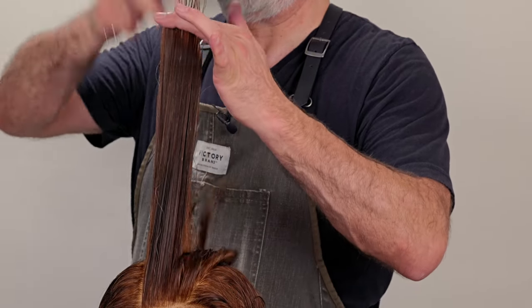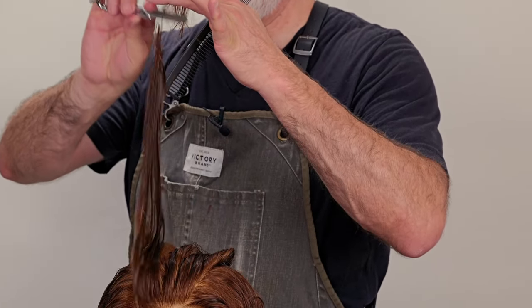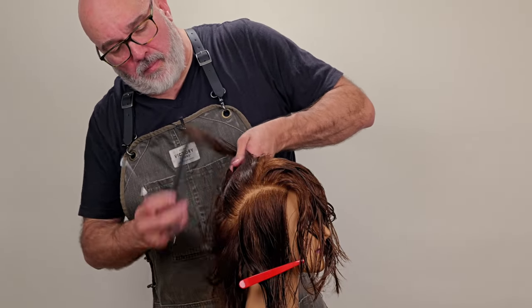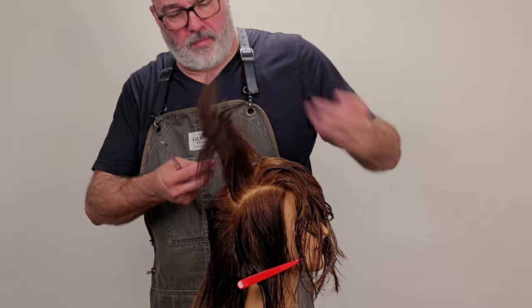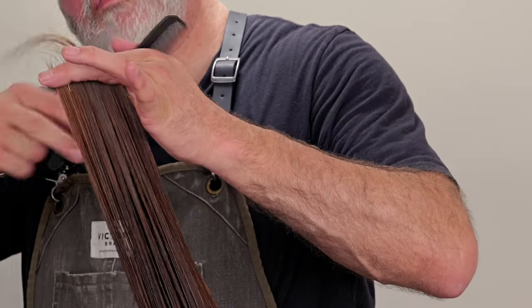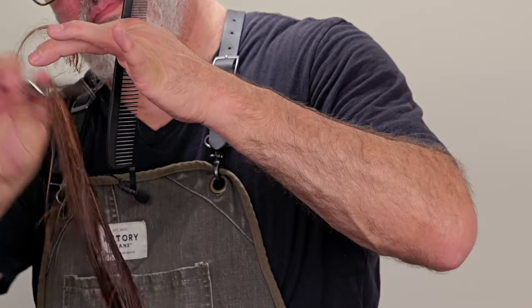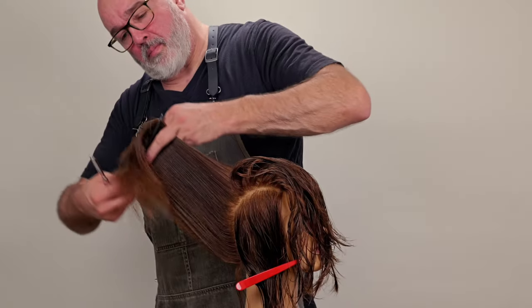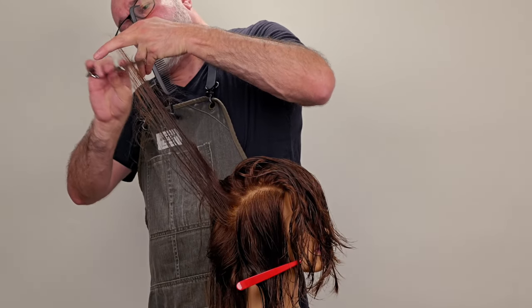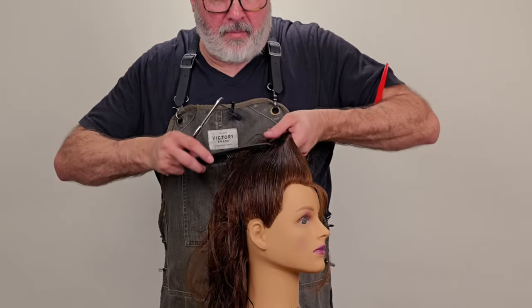Holding everything up with the same broad razor stroke, just follow through. If you approach something very methodically, it becomes easier to follow through on the pattern and you can move very quickly. Once you get the hang of using a razor, you can move through this very quickly and get the length and the texture you want at the same time.